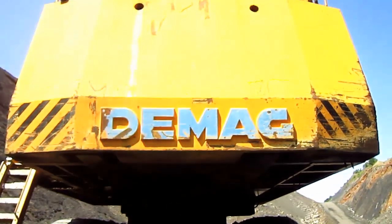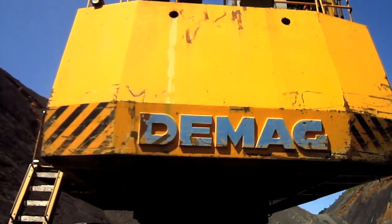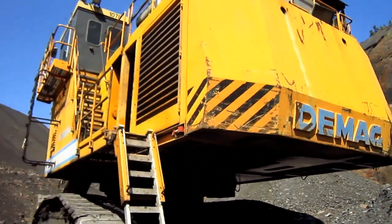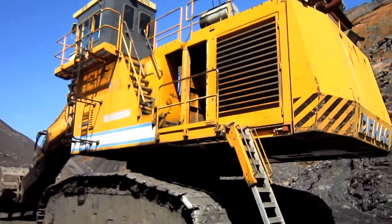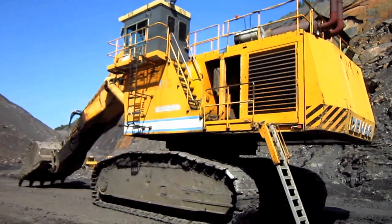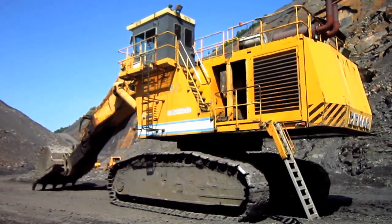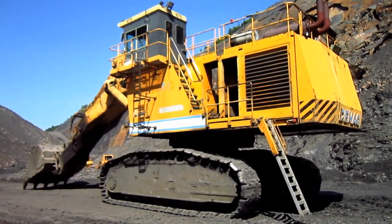And on the back of the machine's counterweight, you can see where it says DMAG. The overall operating weight of an H185S can range anywhere from 240.3 to 246 tons.